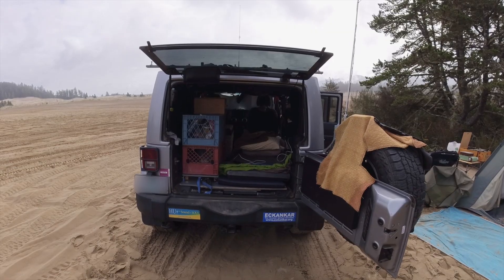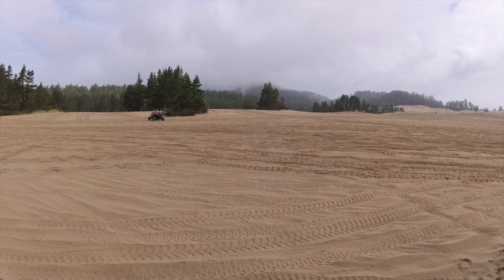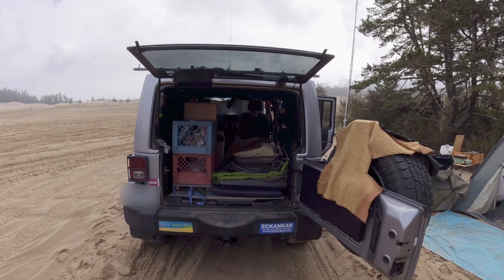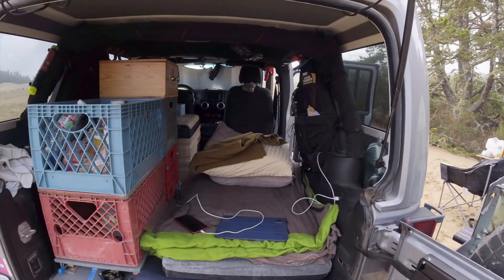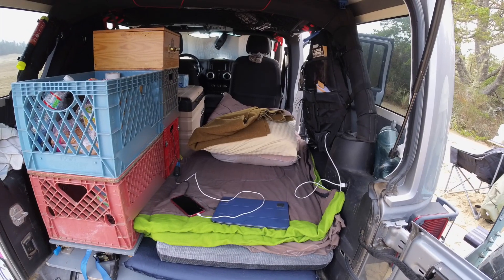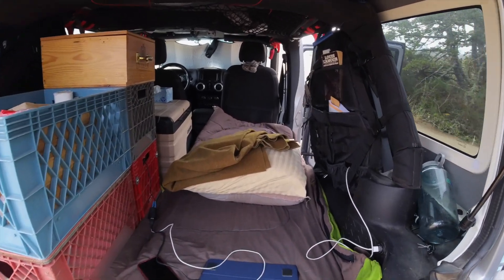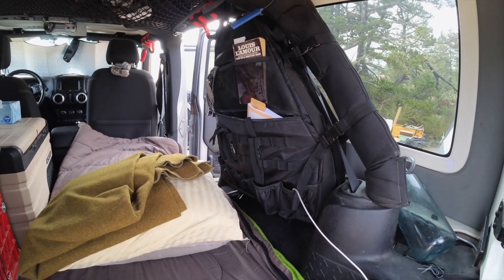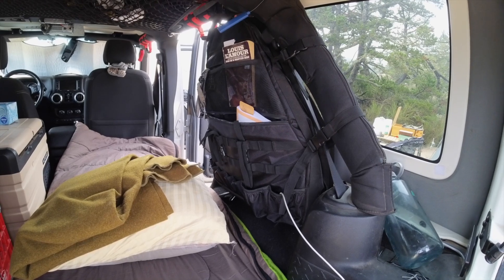And here comes another quad around the corner. A lot of people with Mexican national flags here. Inside the Jeep: sleeping bag, pillows. Got my iPad and phone charging off the lithium battery system. And over here on the side I've got a saddlebag — there's one on the other side as well — and in it is my clothes, books, and other assorted things.